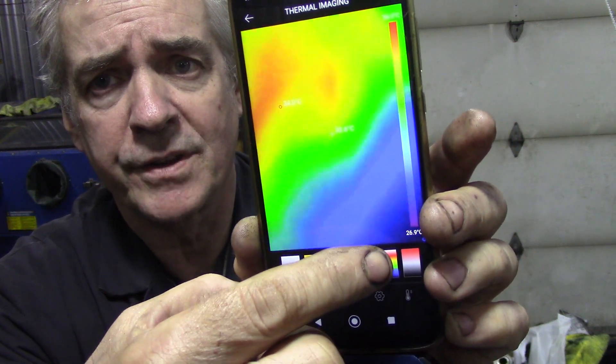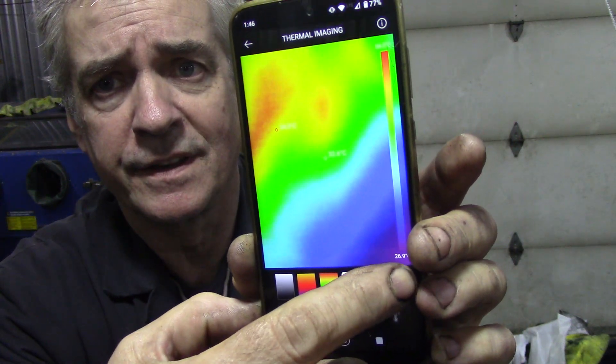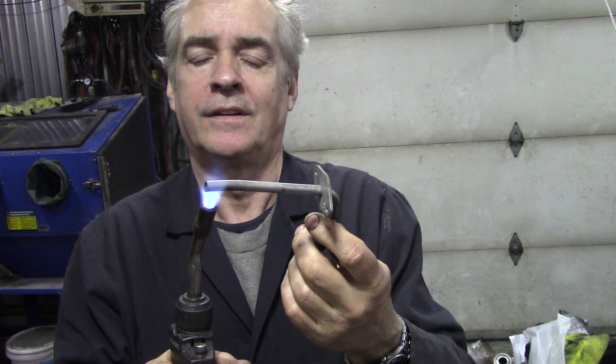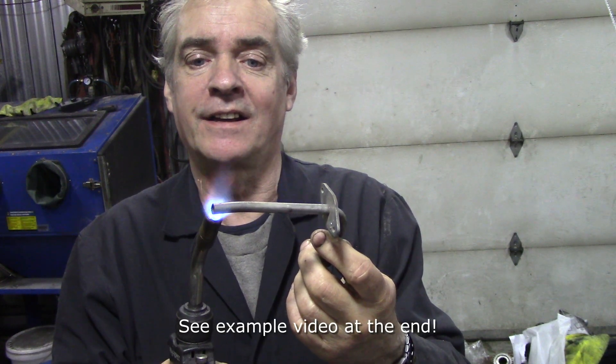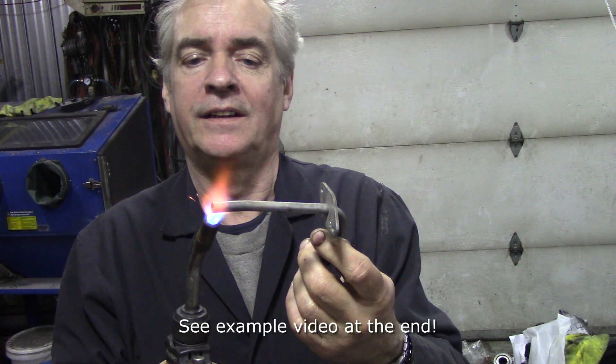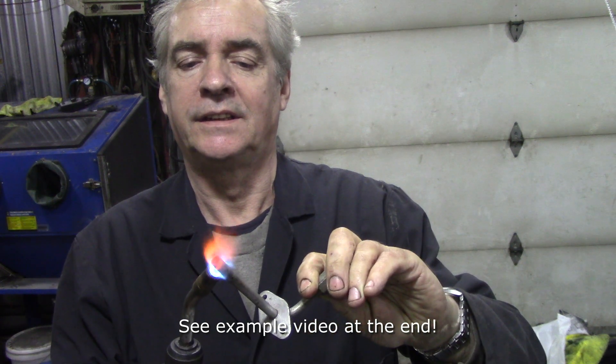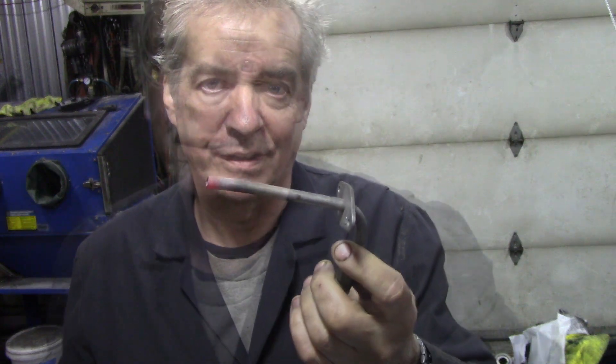You can change the colours to whatever you want — whatever you're happier with. That's again something you couldn't do with the old one. So what I'm going to do is take some pictures this afternoon and put them at the end of this video. I did a little experiment by heating up a piece of tube and I'm going to take a picture of it so you should see a full range of colours. We'll heat it up to red and see what it looks like.